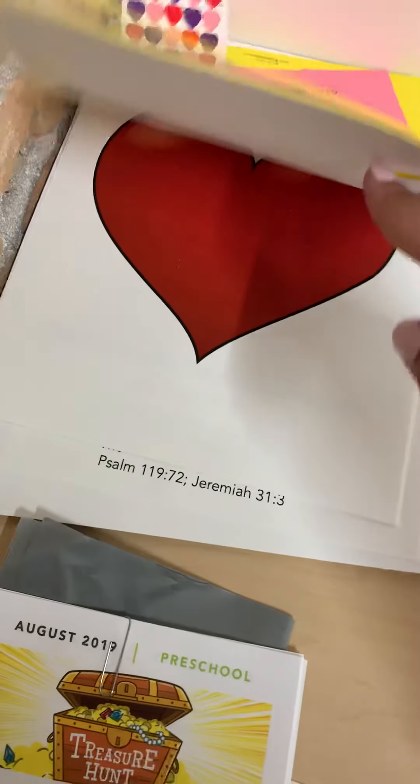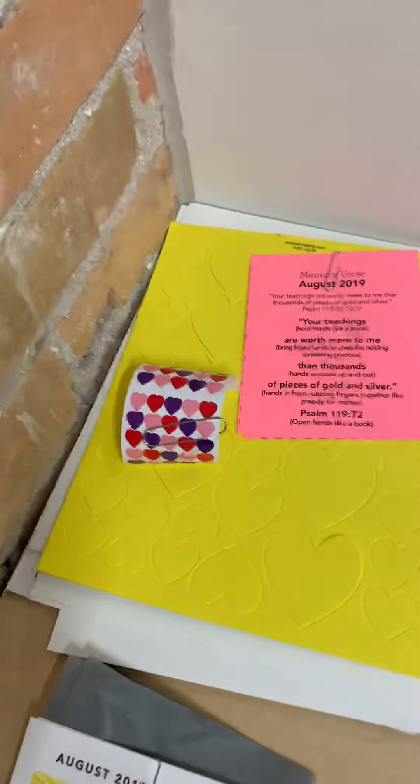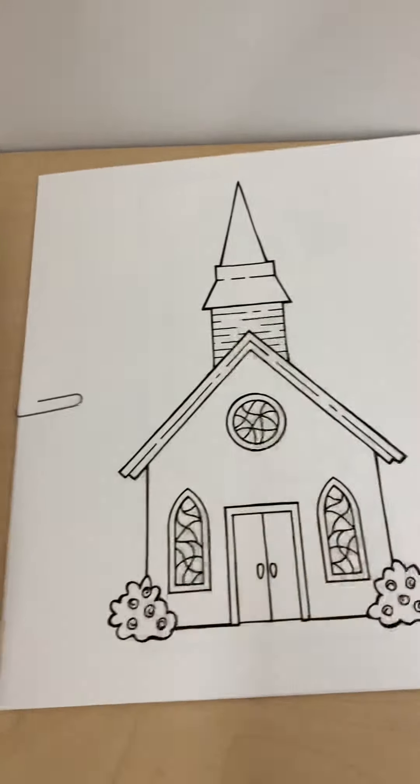Heart activity page, and then the clock activity page. The clock — there's one per kiddo. You'll be getting heart stickers and your memory verse as well as your parent cues. That week, you just need to gather masking tape for one of the activities. Week two, you'd be getting lessons, parent cues, and the building activity page.